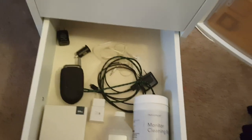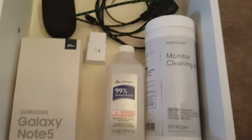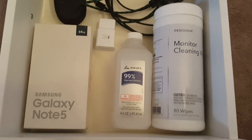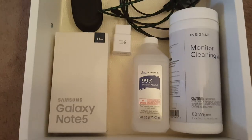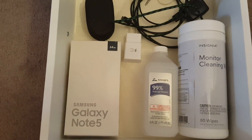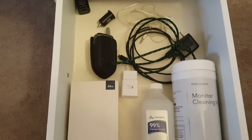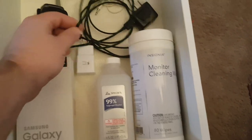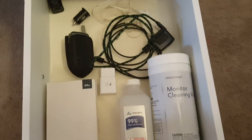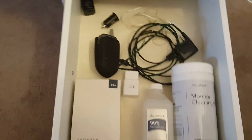Phone stuff and more cleaning stuff. We got cleaning wipes from Insignia, isopropyl alcohol, my soon-to-be-retired Galaxy Note 5, a little trap phone just in case, a little auxiliary jack I used to use in my car, extra power bricks, extra micro USB, and extra headphones. So all my phone stuff lives in there.